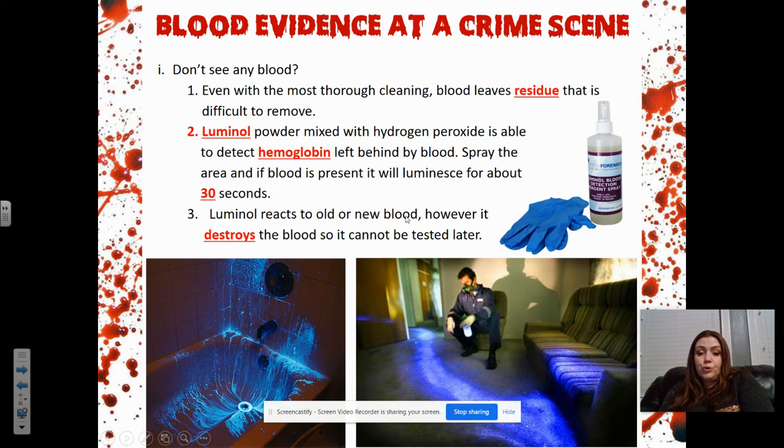Once the luminol reacts to old or new blood, it does destroy the blood, so it cannot be tested later for blood typing, DNA, that kind of thing. You have to be careful. It's not like what you see on TV where they spray everything everywhere. Really, you more likely just want to spray in little small pieces to find out where blood has been cleaned up — fighting the bathroom, the kitchen, the bedroom — doing little sections at a time until you find the area where it's glowing, then collect samples to send off instead of destroying all of it.